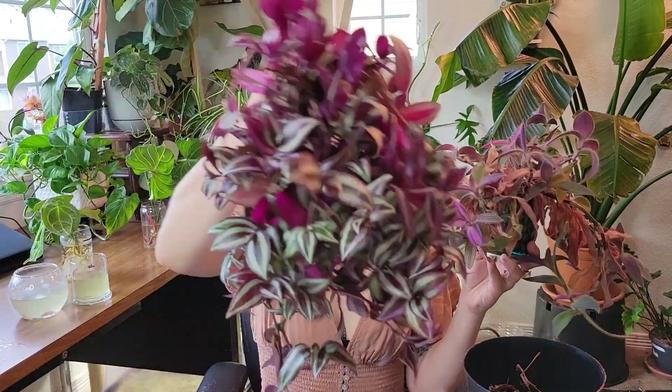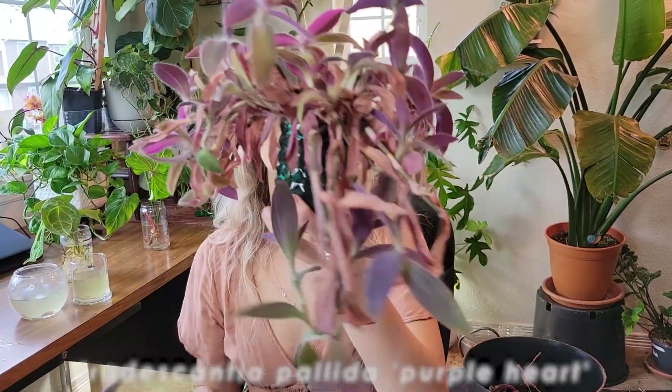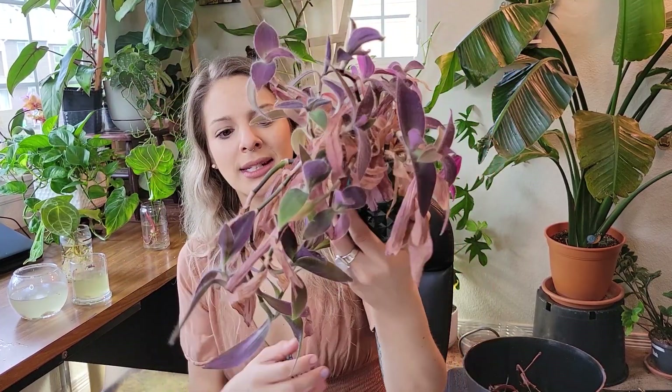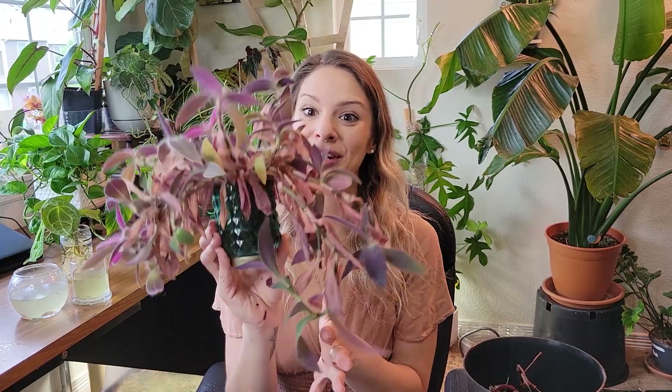So these are all the Tradescantia zebrina — that's what these guys are. And then this guy is our purple heart Tradescantia. I don't remember the exact name, but it's commonly called purple heart. This one did not fare quite as well. As you can see, we have got a lot of crispy stuff happening.